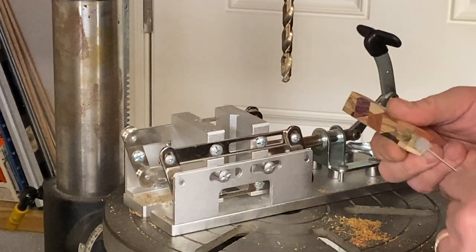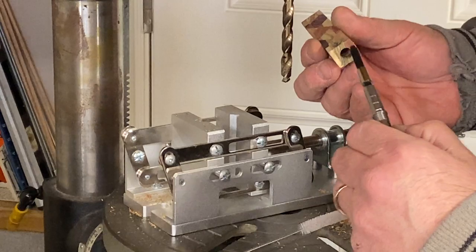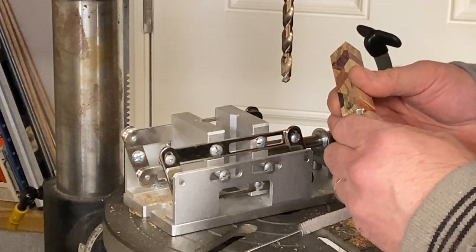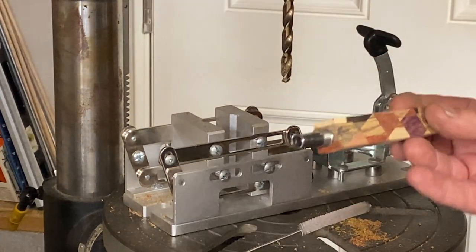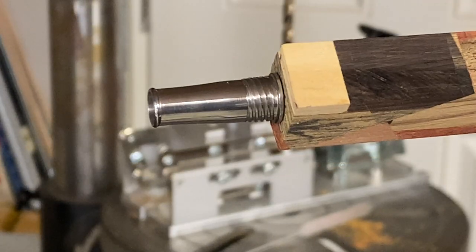We want to get all of the dust out of the blank. I've got a section and converter here so we can test fit and make sure everything's going to fit nicely - and it does. Let's take a close-up look at that. Beautiful fit.